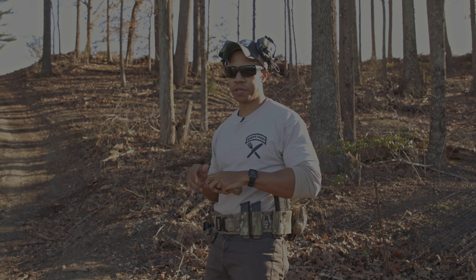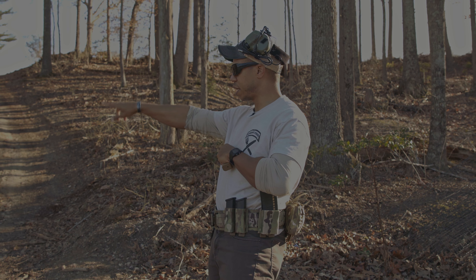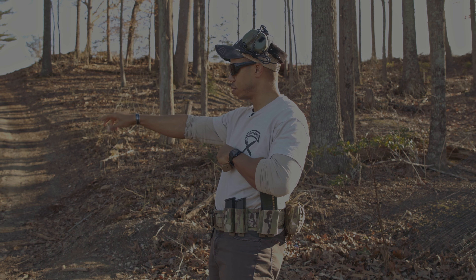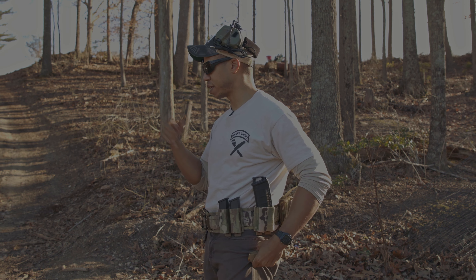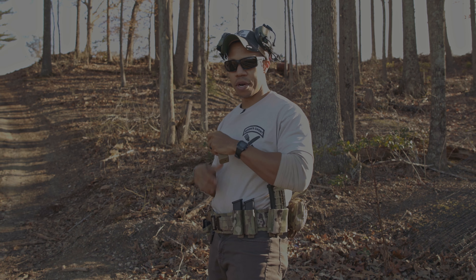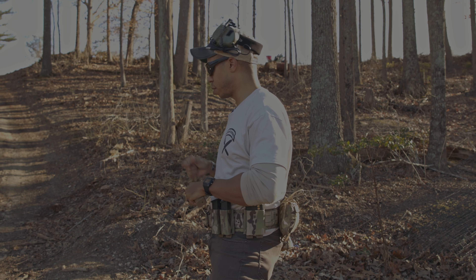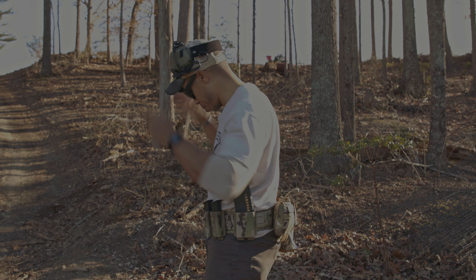So now I'm at about 10 yards. I'm going to do six rounds — two in each circle, so it'll be two, two, and two. Then I'll switch over to the 17 from the 19, and then I'll do two, two, and two again. Just straight down, no time limit — just punching out and going to work, two rounds per circle, with a reset in between.